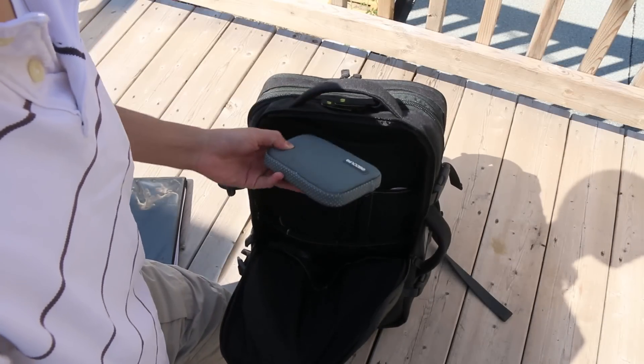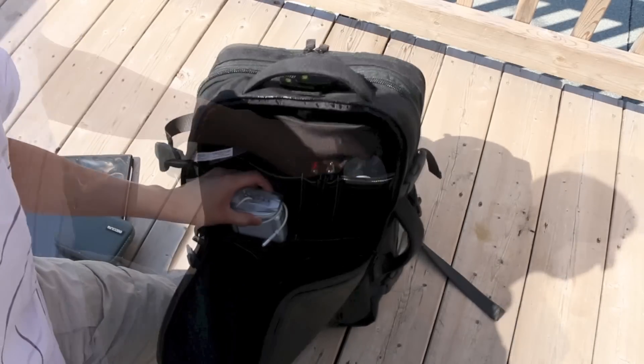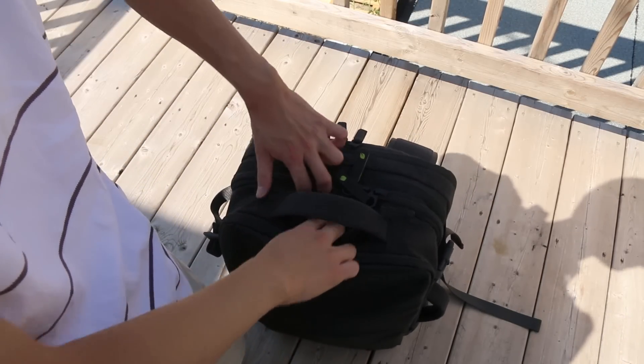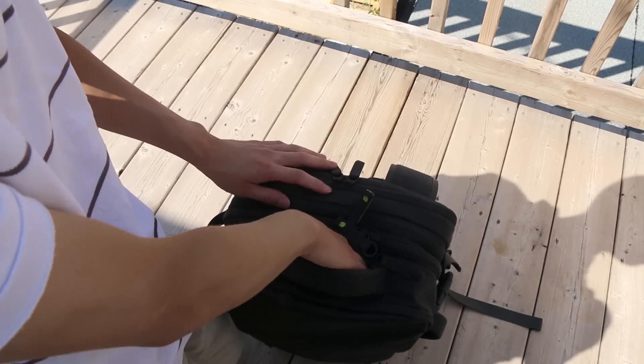I threw in my external hard drive, which is already in another sleeve, a couple pens, my Magic Mouse, my MacBook charger, and an external battery pack. Underneath the handle, we do also have a dedicated smartphone pocket which is faux fur lined — very soft — great to store your smartphone like an iPhone or Android device.